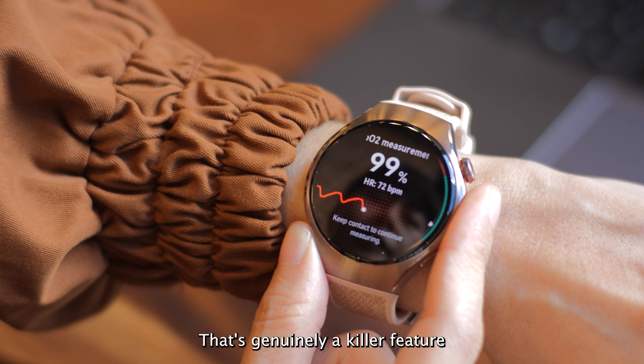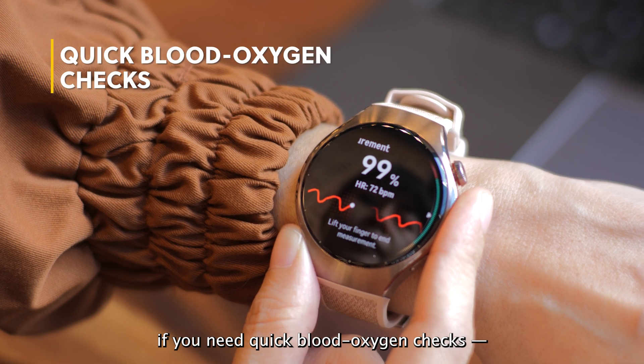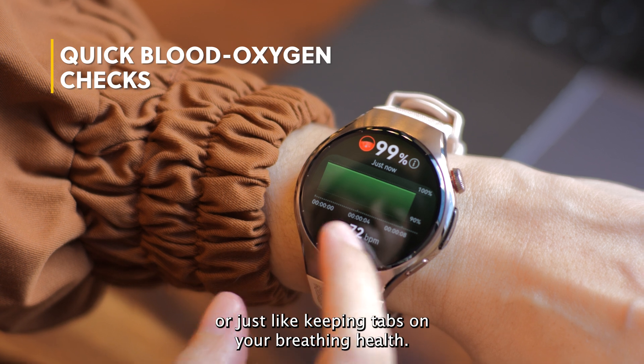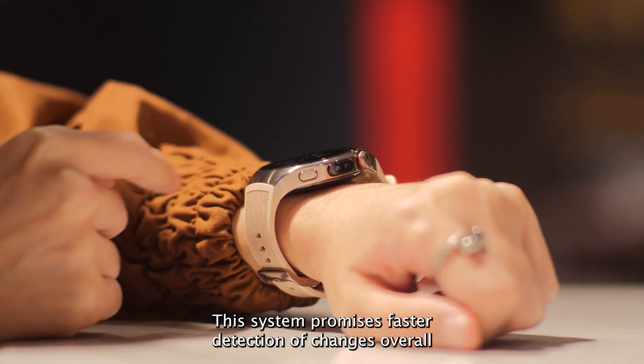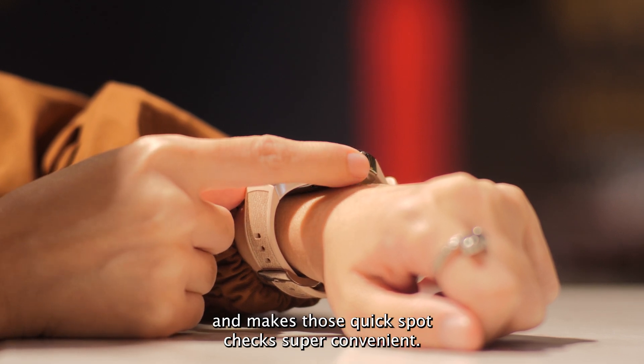That's genuinely a killer feature if you need quick blood oxygen checks — maybe you're an athlete heading up a mountain, or just like keeping tabs on your breathing health. This system promises faster detection of changes overall and makes this quick spot check super convenient.